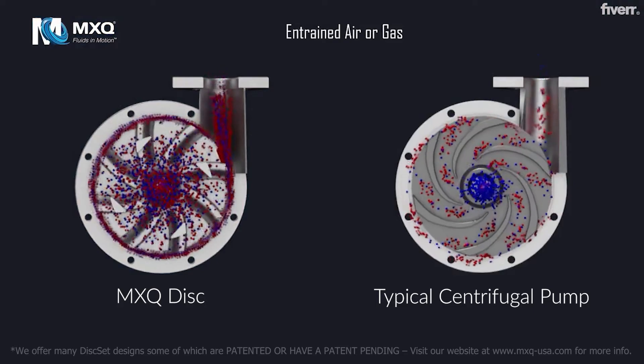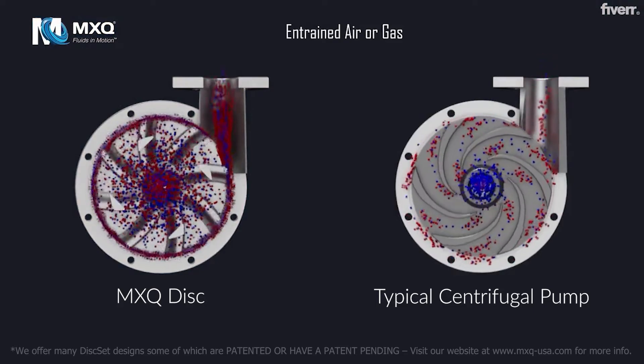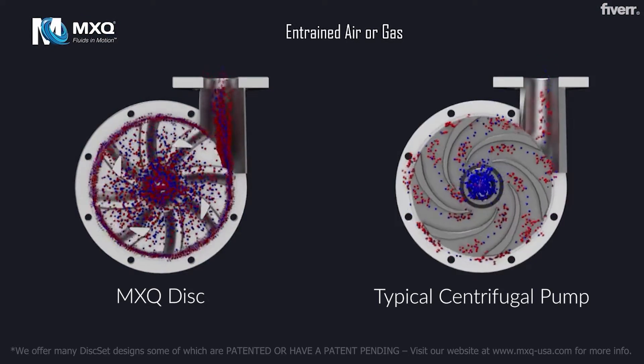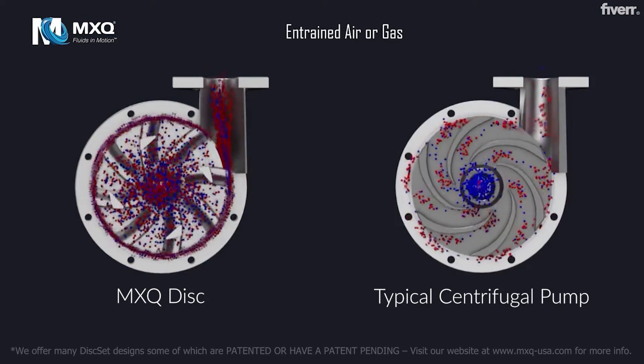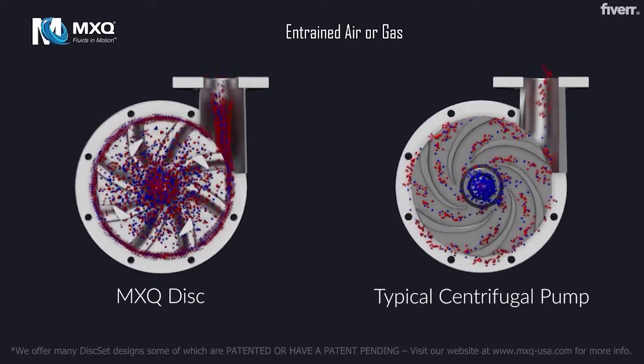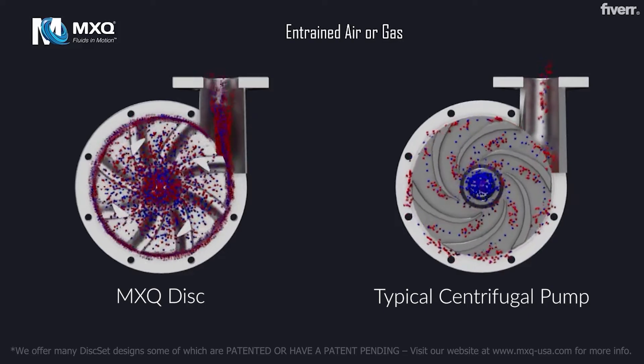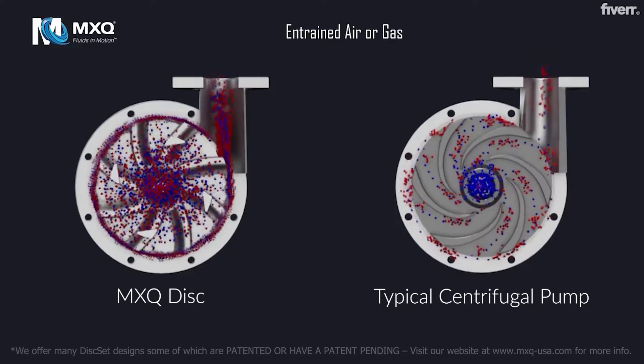Entrained Air and Gas. In a typical centrifugal pump, the centrifugal force generated by the rotation of the veins sends higher density fluid to the periphery and constrains air and gas at the eye of the impeller. This causes uneven loading resulting in inefficiency and failure.